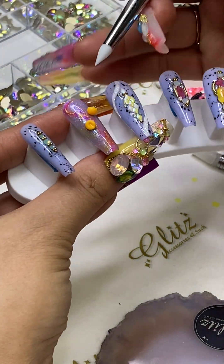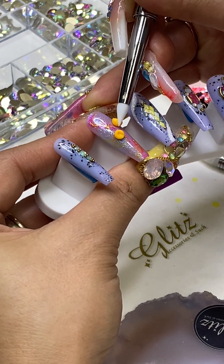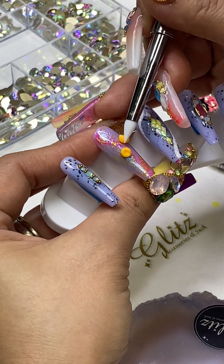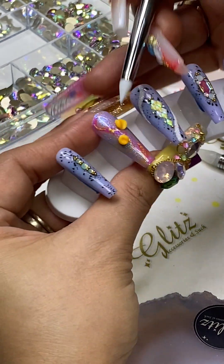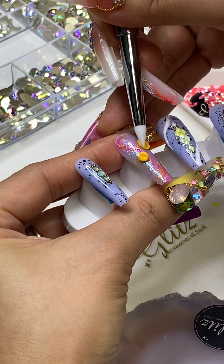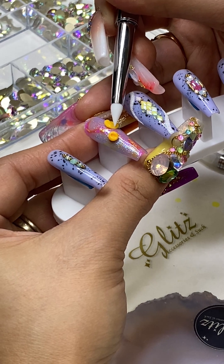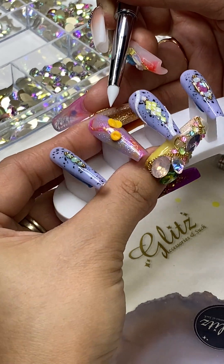Thanks so much for tuning in. For smaller beads, the size is about two millimeters. Keep in mind, if you want bigger petals, pick a little bit more of your 40 gel and make bigger beads. I'm going to keep it flat using the tip of the 40 gel, keep it flat, and then draw a line in the center.